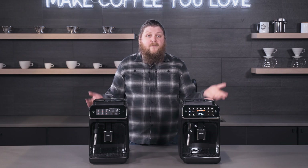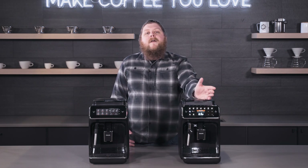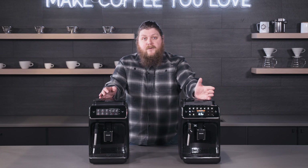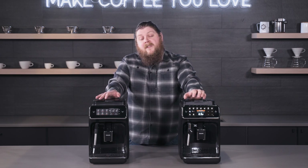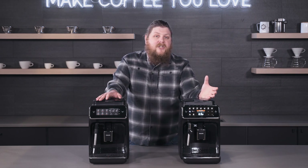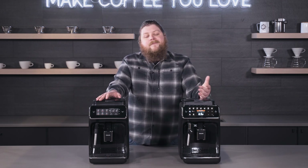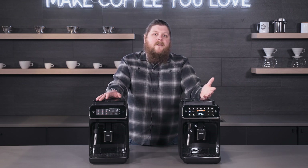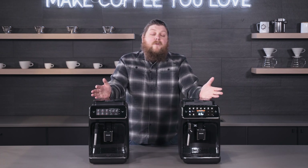Really what it comes down to is price point versus how much you value the interface options on the 4300. The 3200 is still a solid machine that can do pretty much everything the 4300 can if you learn the quirks of the menu. But the 4300 is a much more transparent machine that gives you better feedback through its screen and lets you save drink profiles. A lot of it is convenience and creature comforts, but in either case they're both really affordable machines.